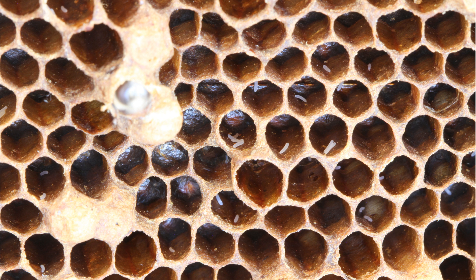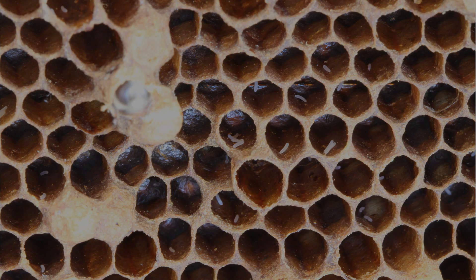That back-to-back sausage pattern is more consistent with a single laying worker laying those eggs. You'll see that too because laying workers will often lay multiple eggs in a cell — they can't control it like a queen can.